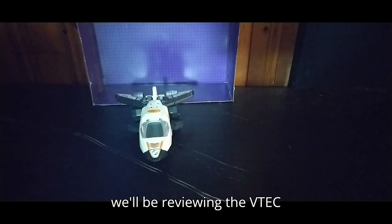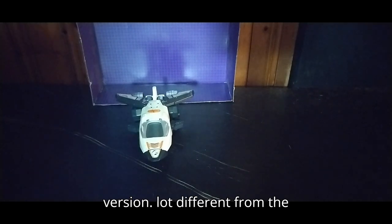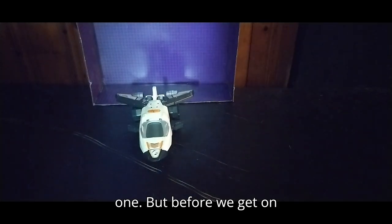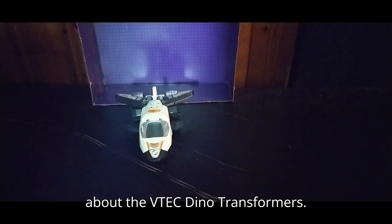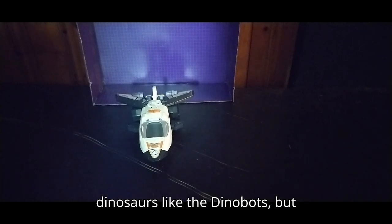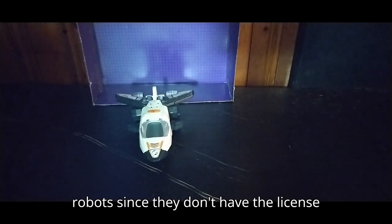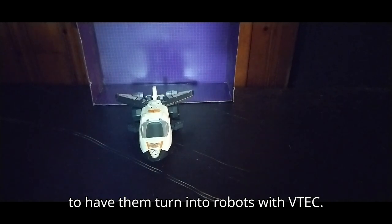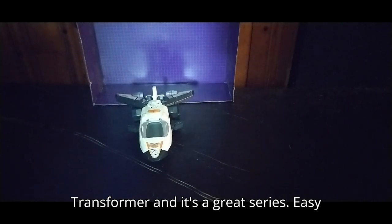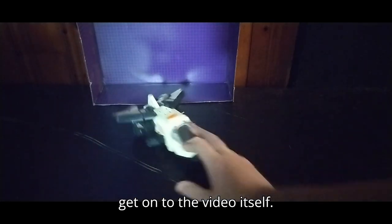Today we'll be reviewing the VTech Dino Transformer, the original version — a lot different from the newer versions. Before we get to the review itself, we're going to talk about the VTech Dino Transformers. They are robot dinosaurs, like the Dinobots, but from a knockoff company that doesn't turn into robots, since they don't have the license with VTech. It's a good-looking Dino Transformer and a great series — easy to transform, easy to mess around with. Let's get on to the video itself.